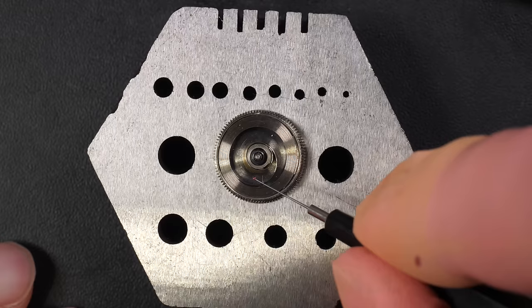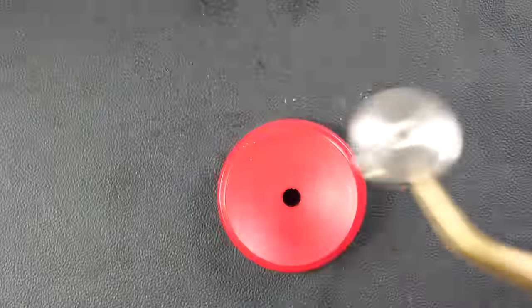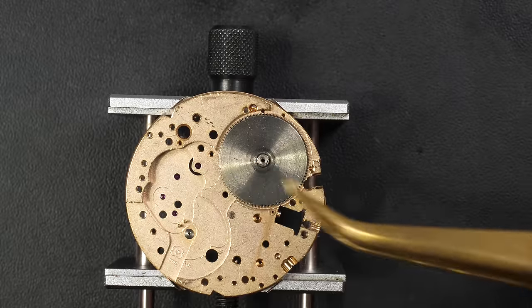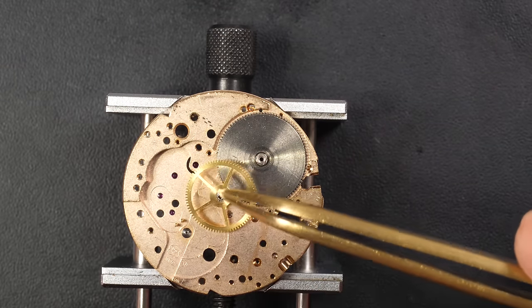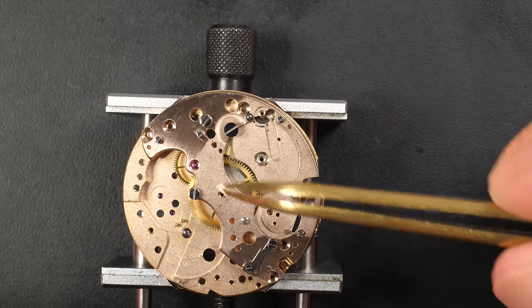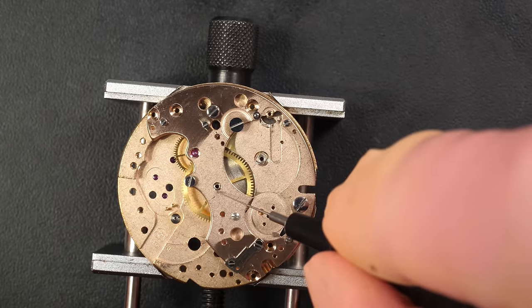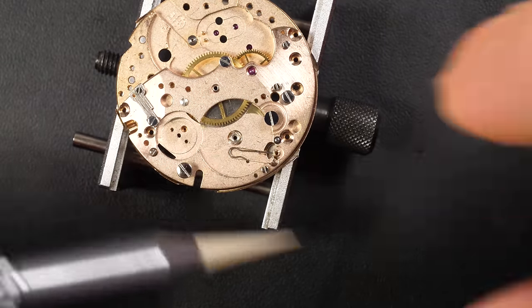I'm applying drops of oil at different points across the movement. Generally I use three types of lubrication: a low-viscosity oil, a medium-viscosity oil, and a high-viscosity grease. Each type helps lubrication so parts run smoothly without friction, and also protects parts from wear — that's why we use different lubrication types for different parts. Now putting back the parts under the bridge — a couple of wheels and the barrel assembly — aligning everything, and adding oil at the appropriate points.